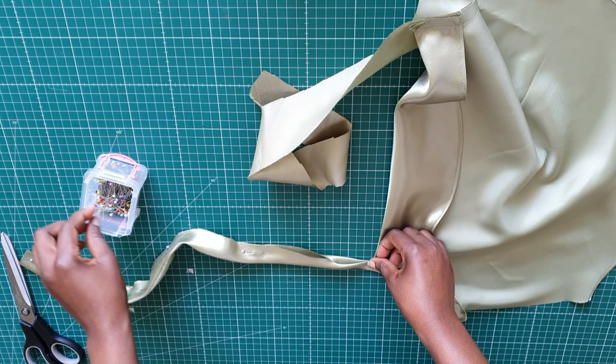The next step is to move to the back pattern piece. You can see that on the pattern the loop marks have been indicated. The first thing I'm going to do is make my loops. I made them off camera — for each loop I'll be cutting two and a half inches, and I need 10 of those. So I'll cut them all.